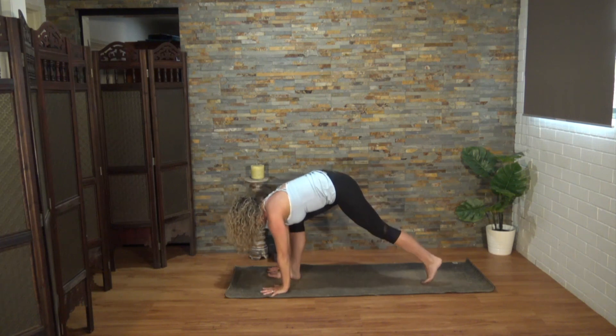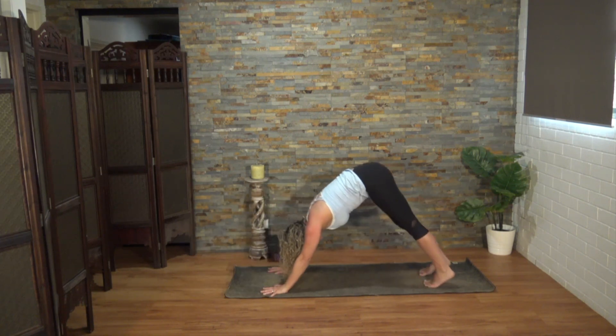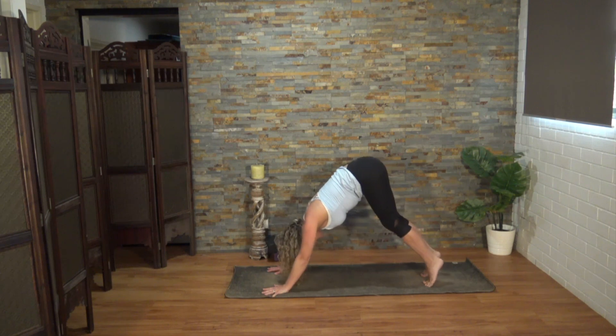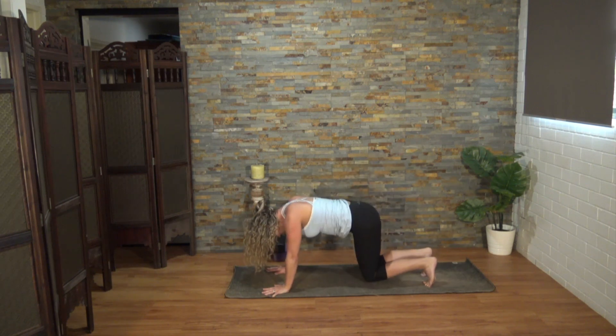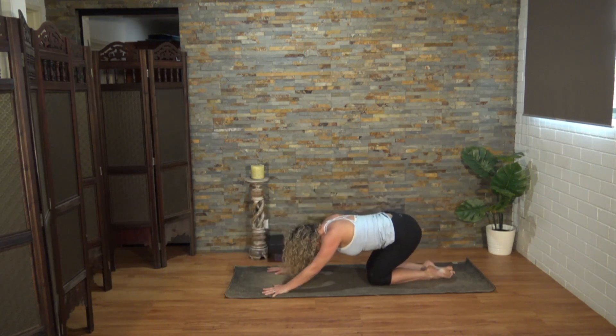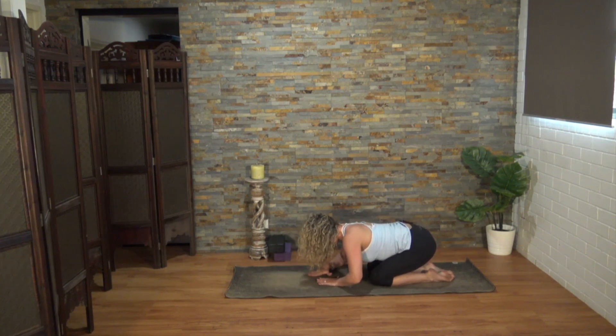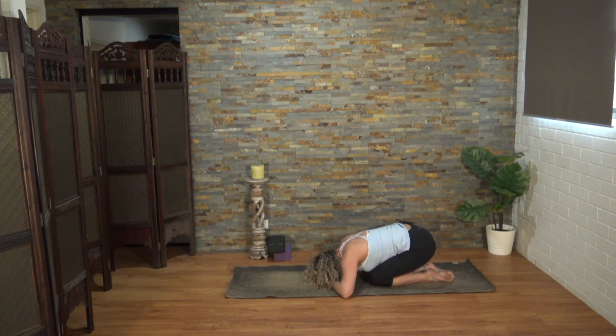We'll lower those knees down to the mat. Let's return to child's pose, just as we did at the beginning of the class. But this time, let's make a triangle with the hands — thumb and pointer fingers to meet — resting your third eye center in your triangle.